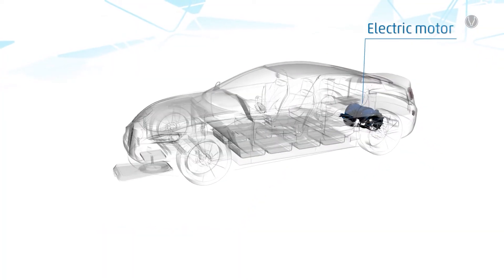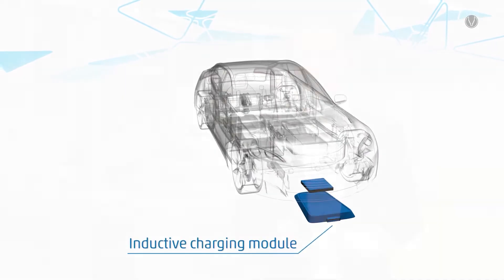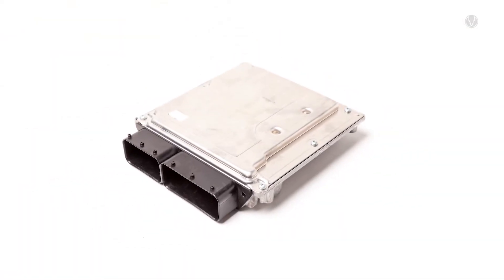Virtually every aspect of a vehicle — whether it's the battery, the eDrive, the sensor technology or the connectivity system — they all require highly functional but also compact electronic components. Without them, the path to tomorrow's mobility would remain closed. One really important device on this path are the electronic control units, also called ECU.